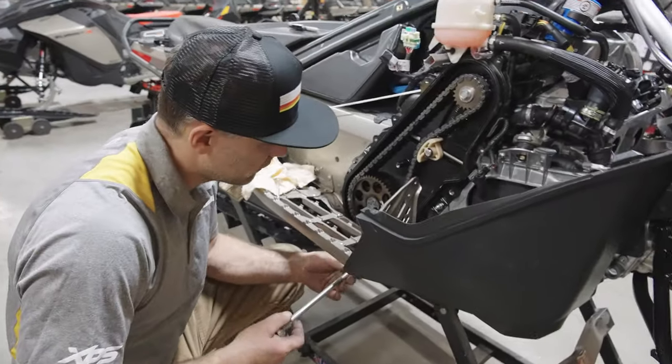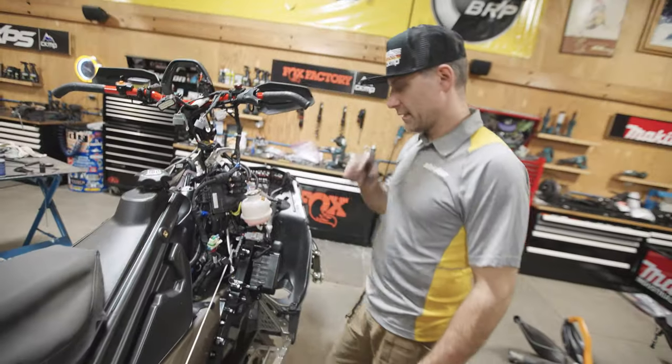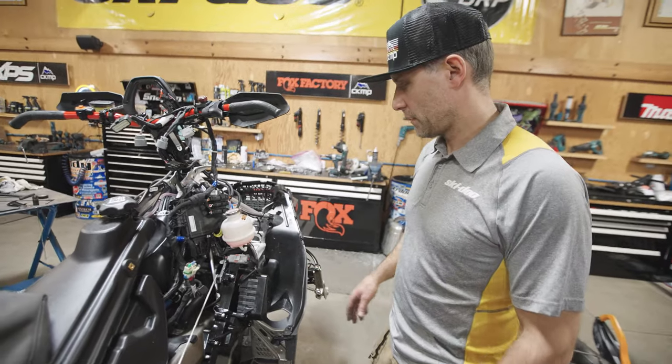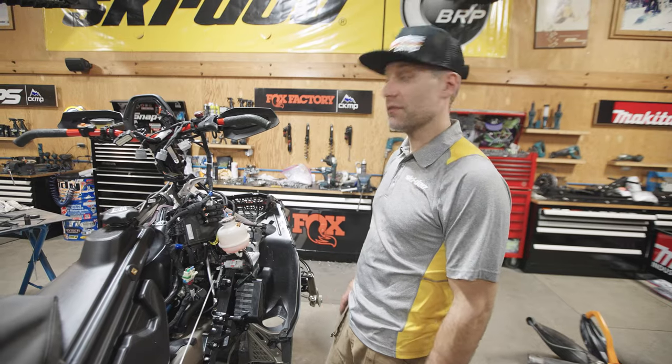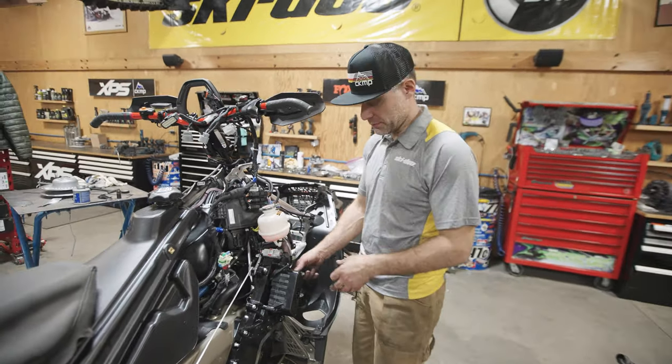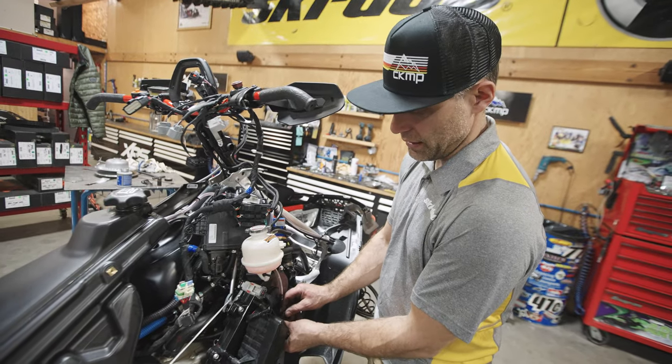We're really going after every single gram or ounce however you want to look at it. We got the chain case all sealed up — I think I put it together right. I put the bottom gear on the top so it goes super fast. Put the chain case in upside down, actually — it's like putting the belt on inside out, not just backwards.